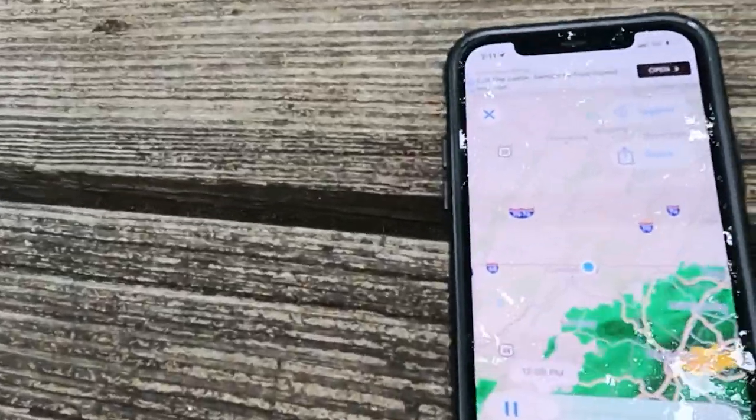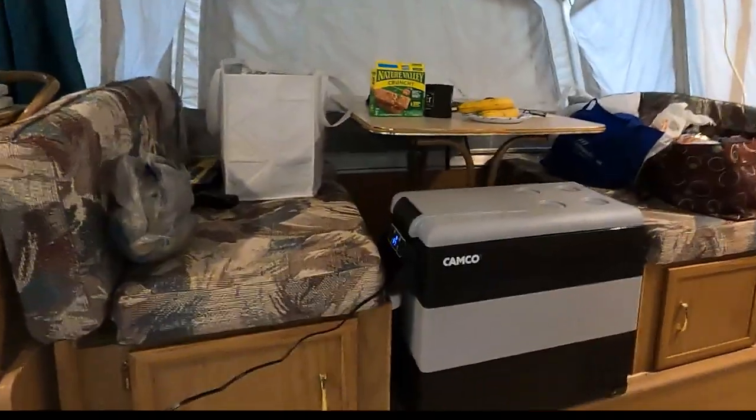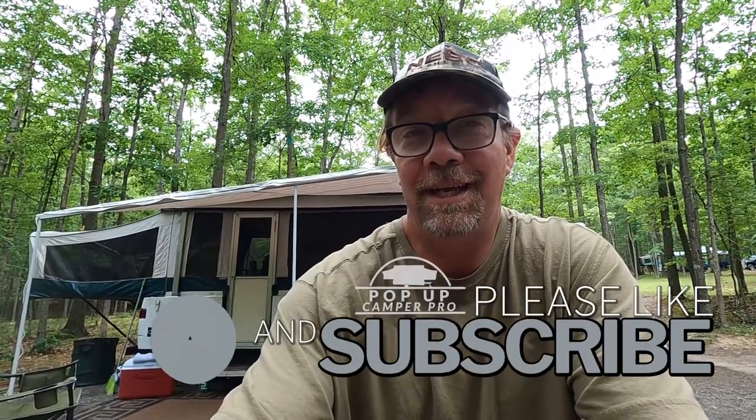We'll be packing up tomorrow, but right now we've got a lot of rain coming in — we're the blue dot — so I'm gonna go ahead and move it inside the camper. I don't want to lose my awning. You can find these coolers on our web store; links are below. Thank you for watching, please subscribe, mash that notification bell, and I'll see you at the campground.